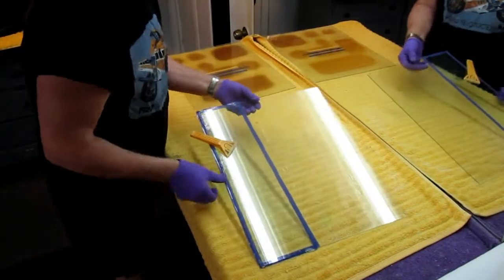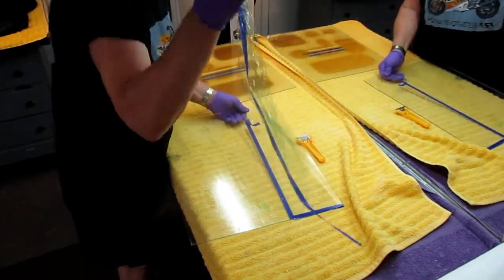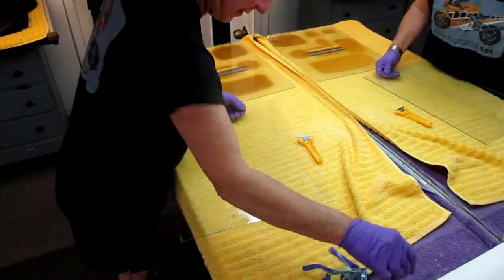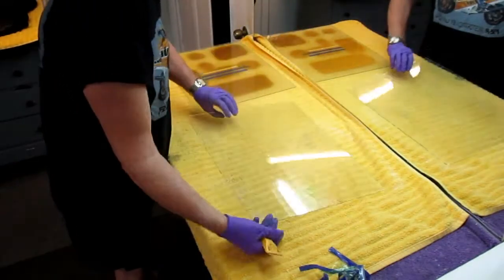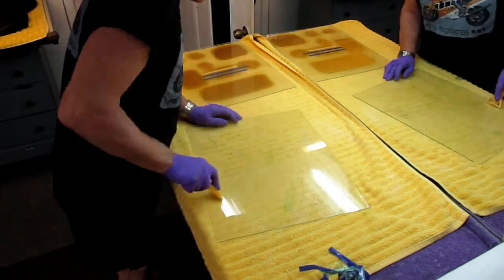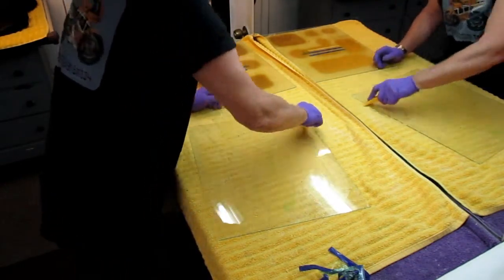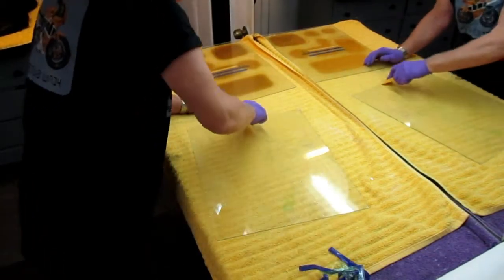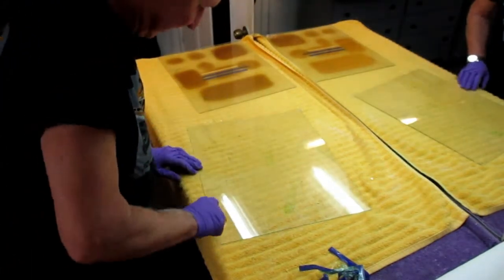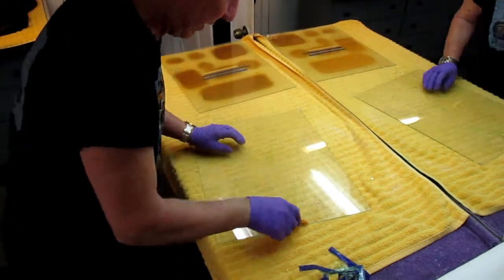Step one: I need to get a piece of glass or a mirror — something very flat. This piece already has epoxy and PVA from a previous use. I'll use the other side and want it as smooth as possible. I'll clean it so both sides are as smooth as possible. This is just like making a mold for a propeller, a cowling, or a model airplane part.